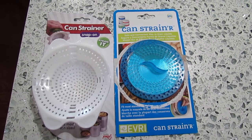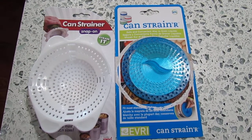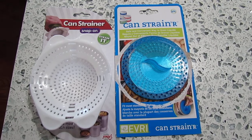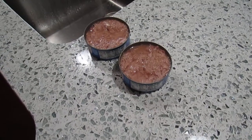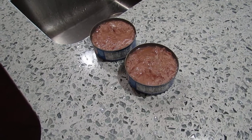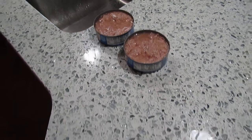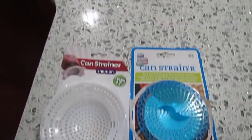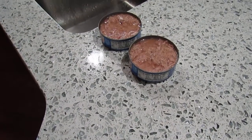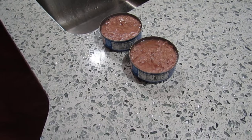I'm going to do a review of these two products. There are two different can strainers, and I needed them to be able to strain tuna. We have a side-opening can opener, so the lid doesn't allow you to strain the tuna anymore.